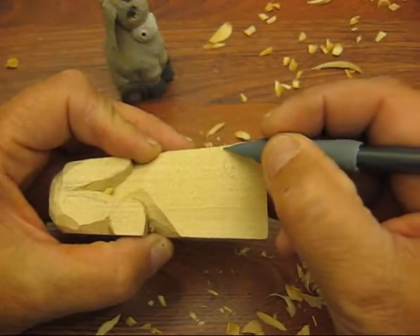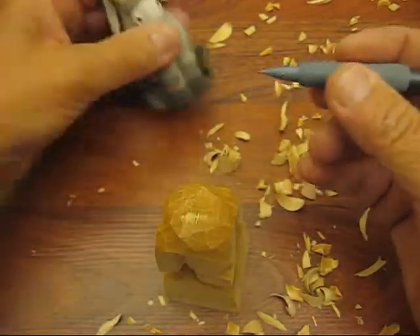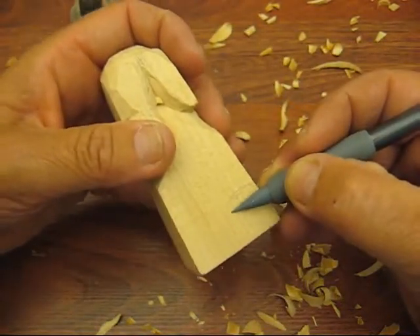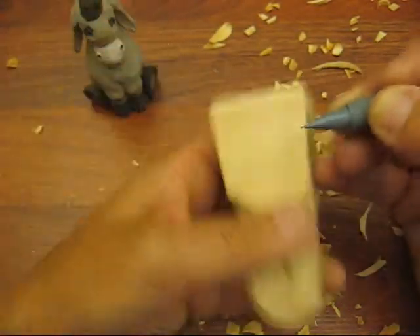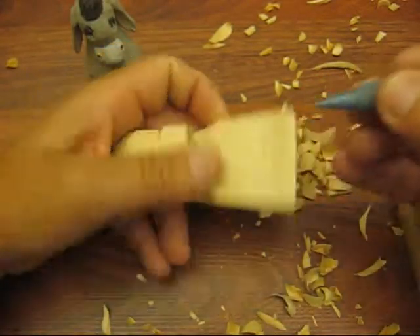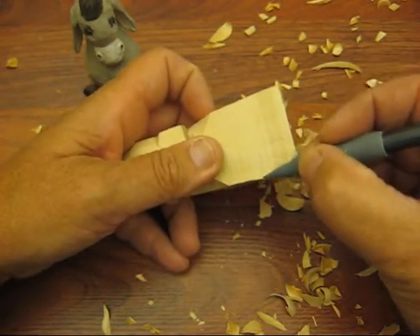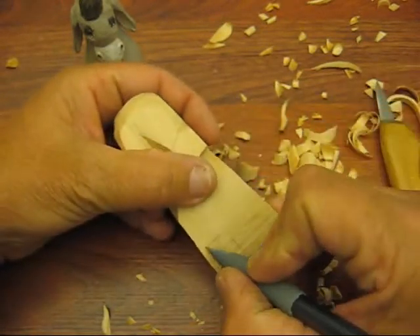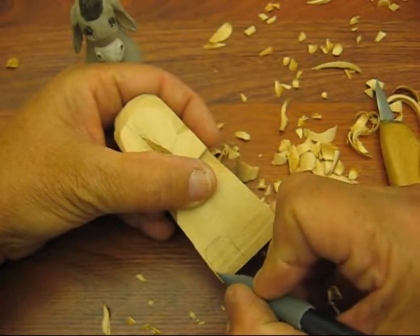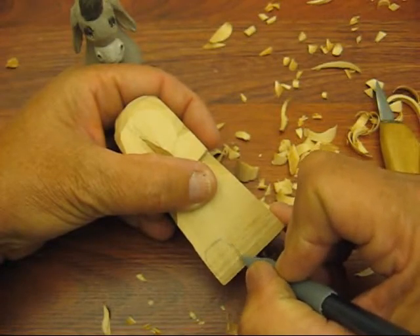A little bit bigger — just a tad bigger. So let's do this. It was about that far, so we'll do it about that far. This is how you can kind of do both sides and know that they'll look basically the same — by measuring it. This is how I measure things all the time. It's just a simpler way of doing it. You can use a ruler if you want, there's nothing wrong with that, but I found that this works out pretty well.